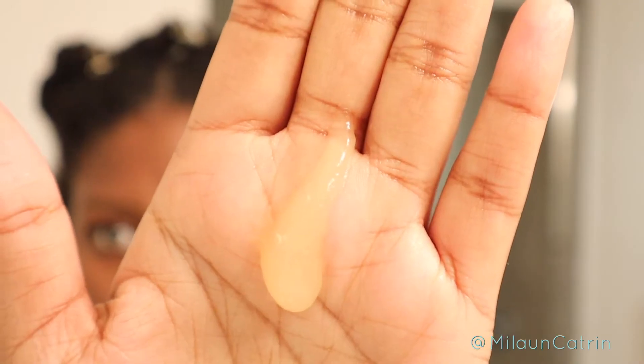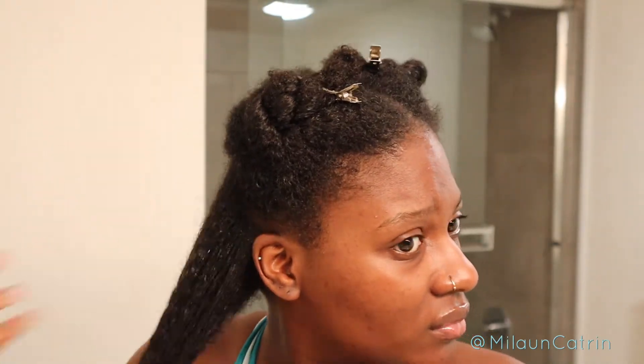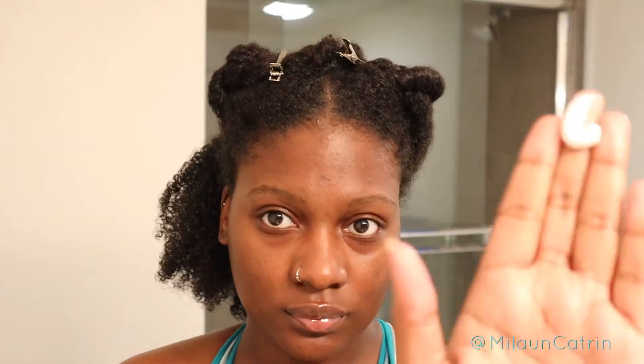First I start off with some aloe vera gel and I just take a little, like a dime size amount, because trust me a little goes a long way. I put that in my already sectioned off hair — I have it sectioned off in four parts because that's just gonna make the whole process easier.